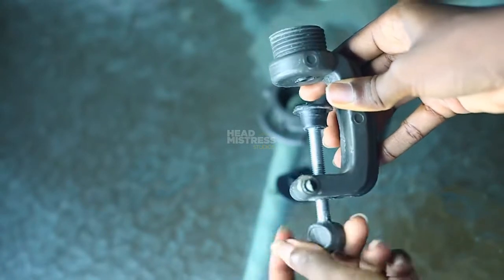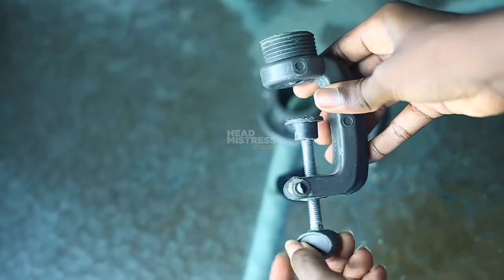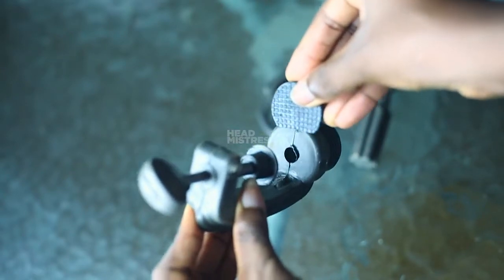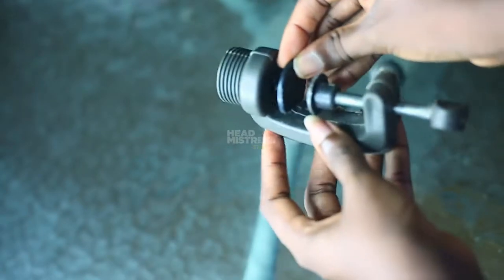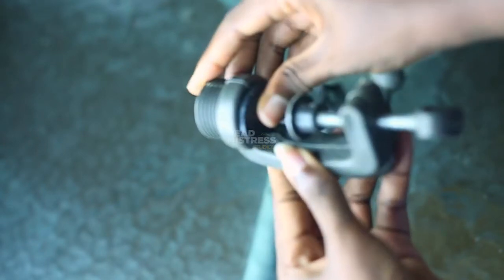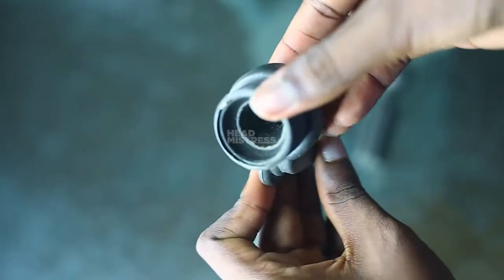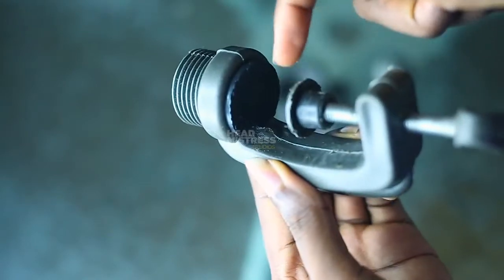It comes in four different pieces in the package. What you want to do is — this is the main clamp — you want to unscrew it, make it loose, and then fix this rubber piece here. Make sure that the rubber piece is in place so the surface doesn't cause any form of friction. That is what this rubber piece is for, and you can see me trying to set it up and show you close-ups of it.